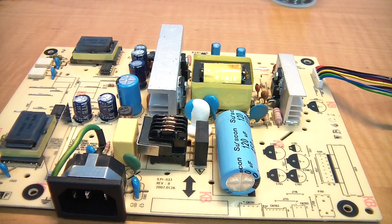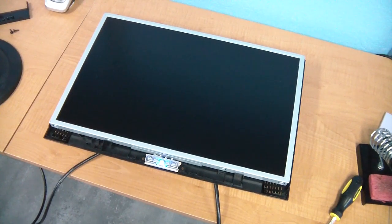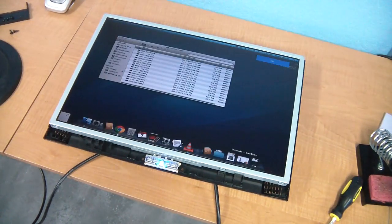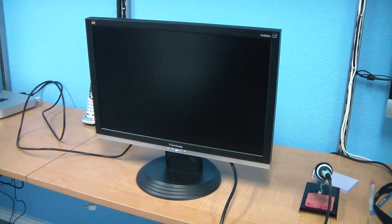Here's the finished board and here are the old capacitors. Time for a test before I finish reassembling — yep, looks like it works now. And here it is all put back together.